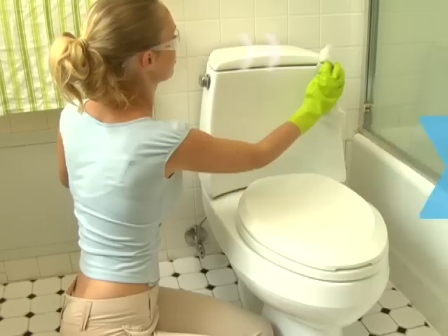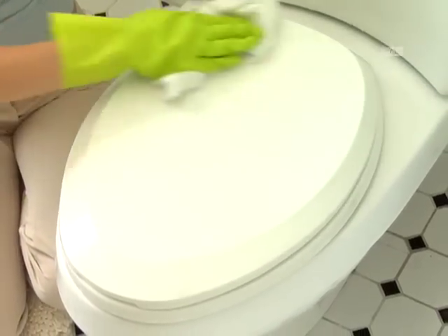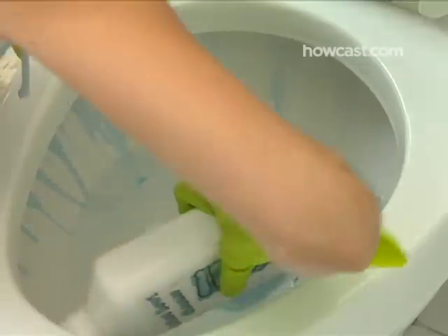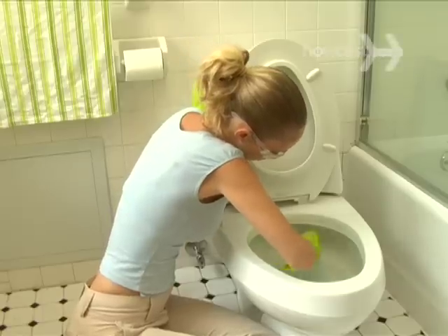How to Clean a Toilet. The gross-out factor of cleaning a toilet cannot be underestimated, but the gross-out factor of not cleaning a toilet is even worse. Better clean the toilet.